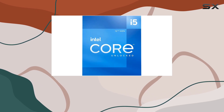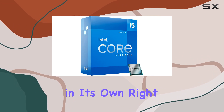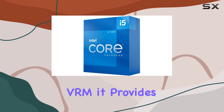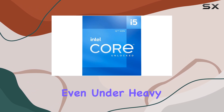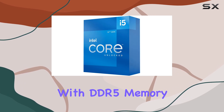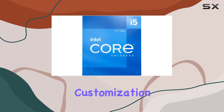Speaking of the motherboard, the Gigabyte B760MDS3H DDR4 is a powerhouse in its own right. Boasting a sturdy power design with a 6+2+1 hybrid digital VRM, it provides reliable power delivery to your components, ensuring stability even under heavy workloads. With 4 DIMM slots supporting dual-channel DDR4 memory and compatibility with DDR5 memory speeds, this motherboard offers versatility and performance customization options.